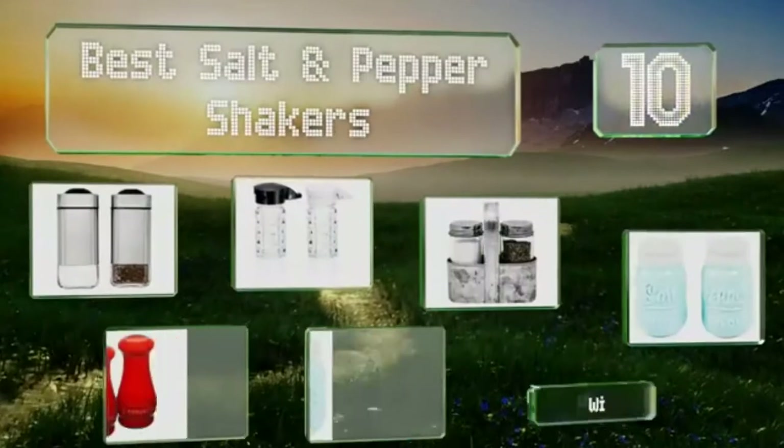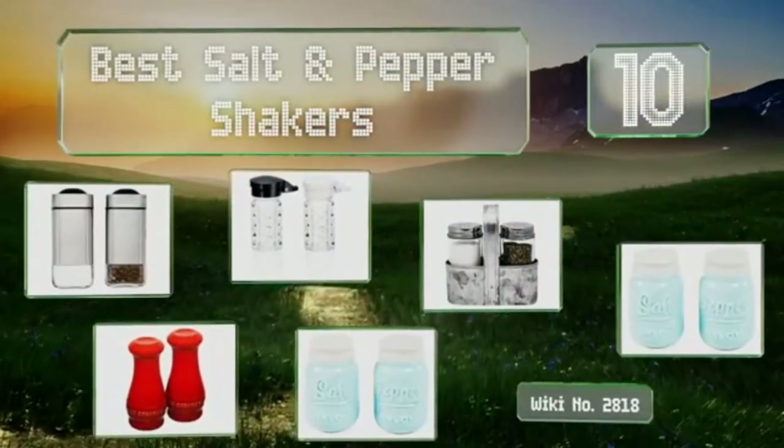EasyVid presents the 10 Best Salt and Pepper Shakers — let's get started with the list.